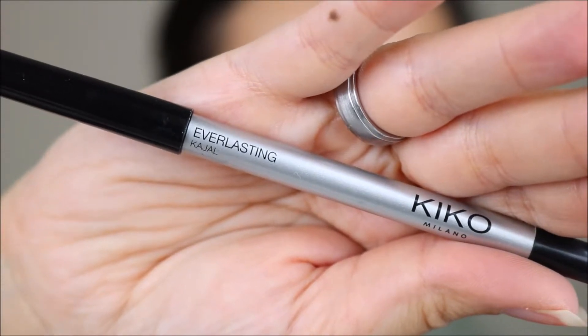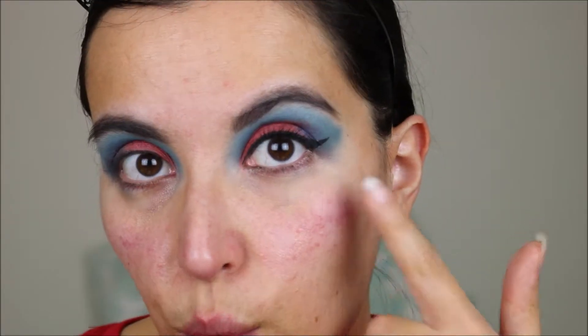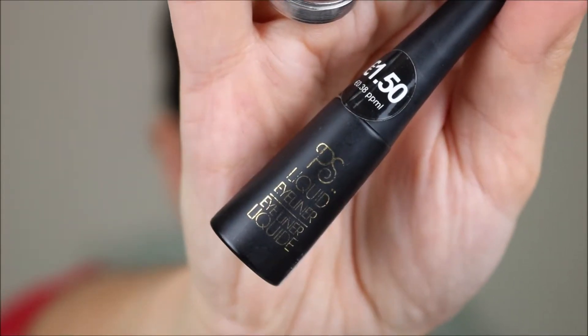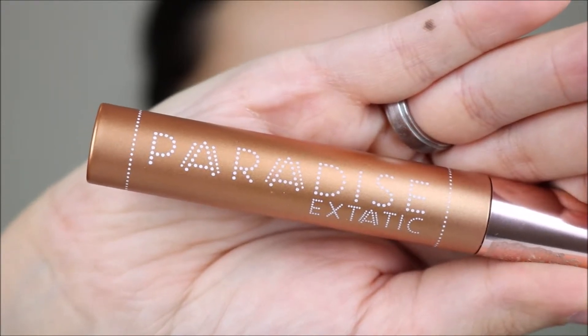Okay, so for now the eyeshadow is done. Now I'm adding the Kiko Everlasting Kajal on my waterline. For this winged liner I'm using the Primark liquid eyeliner, and for mascara I'm using the L'Oreal Paradise Ecstatic.